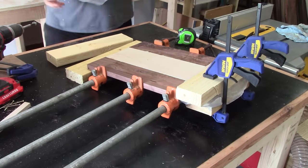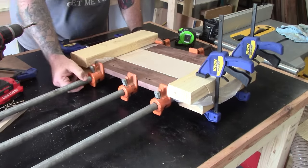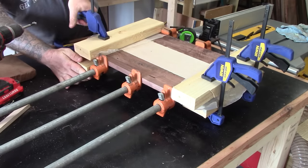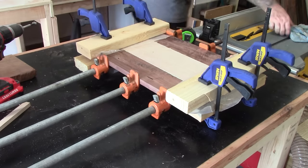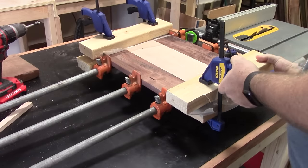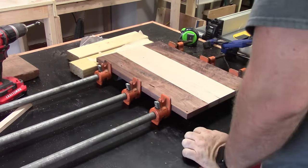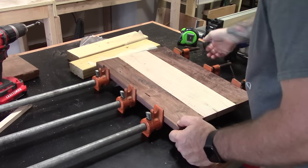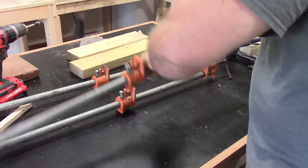When I take the culls off, it's possible that some of the wood could actually stick to my board. You can break it off and sand it down, but I prefer not to deal with that anyway. Once we've used the magic of video to dry everything off, let's take it off. That wax paper did a good job of keeping the glue from adhering to the culls.